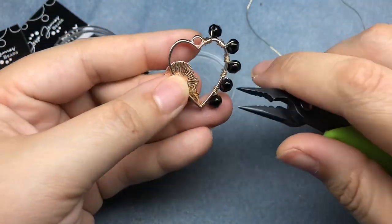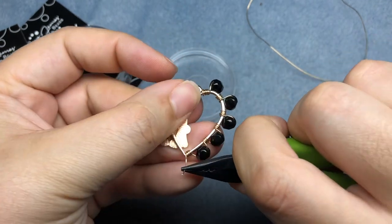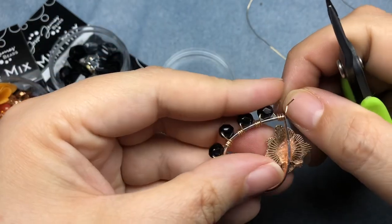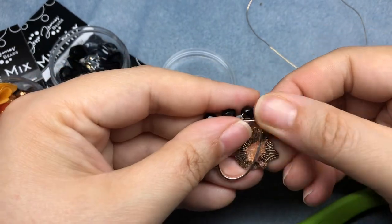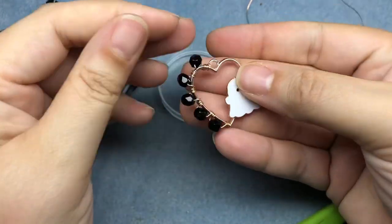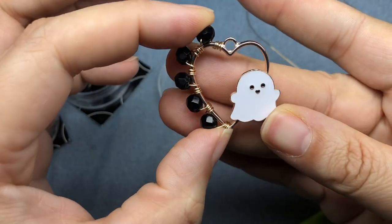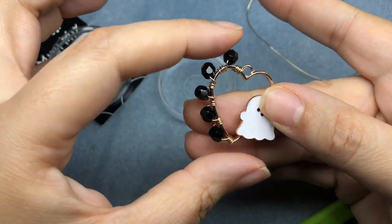I'm going to do the exact same thing down here, but I'm going to pull it a little bit tighter. There we go — I'll snip right there, and it's perfectly fine. So there is our pendant so far. So cute — I love that little ghostie, and I love how the black beads accentuate the heart.